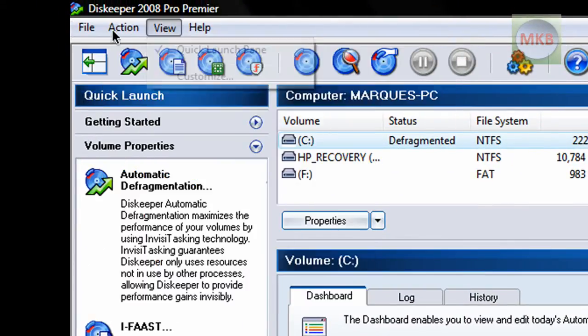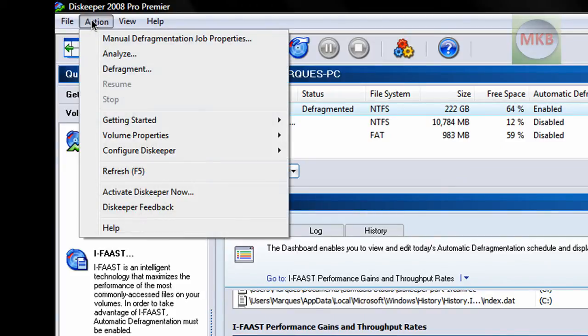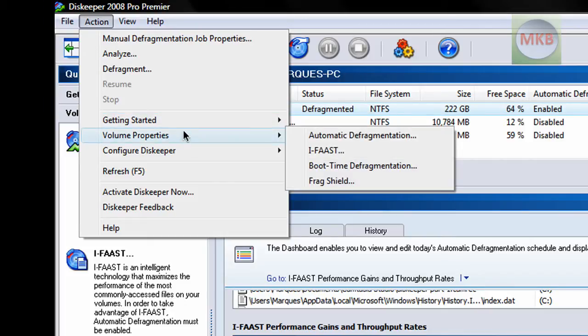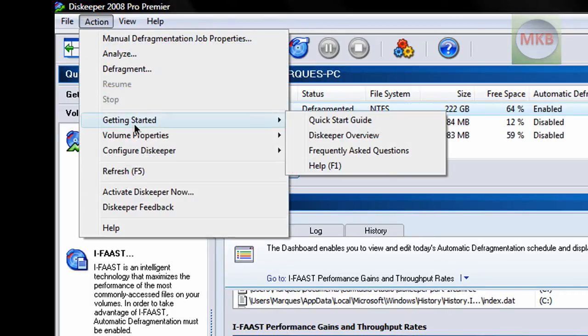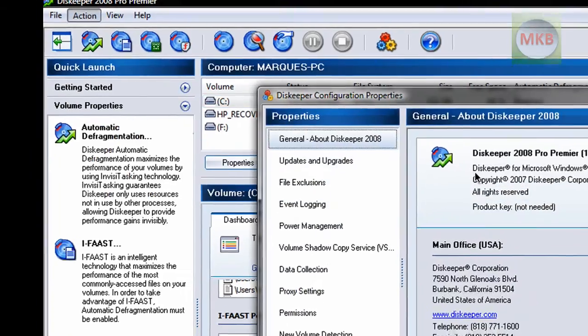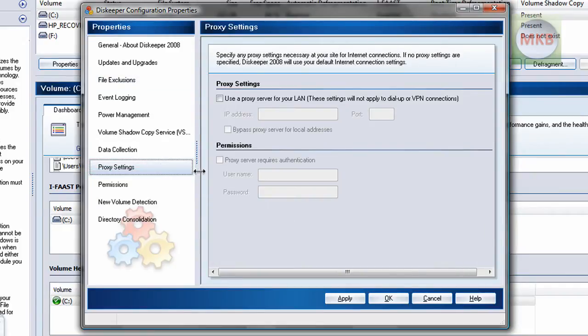At the top there's a File, Action, View, and Help menu. Under File you get an Options window — basically whether you want to permanently delete console saved files like defragmenting history. Under Action you can refresh with F5 just like a browser, get started with the quick start guide, as well as an overview and FAQs. You can also check properties of a certain drive by right-clicking or going up to the option here. Configure Disckeeper is another thing where you can change different settings — there are a lot more options there than in the basic options menu, including file exclusions and proxy settings. If you edit any preferences, just hit Apply and then OK.